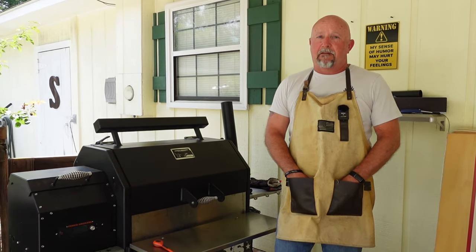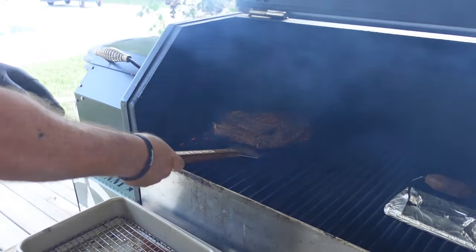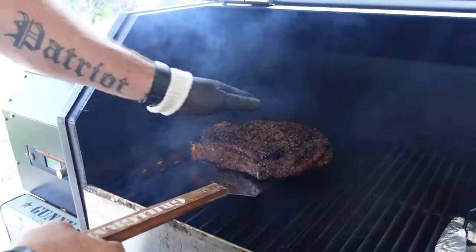Today we've got a three and a quarter to three and a half pound cowboy steak that we're going to reverse sear on the Yoder YS640S pellet smoker.